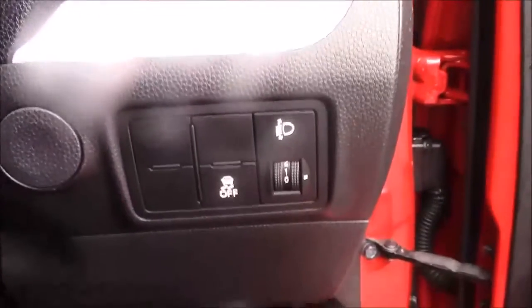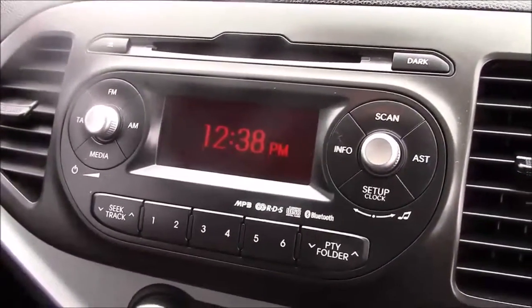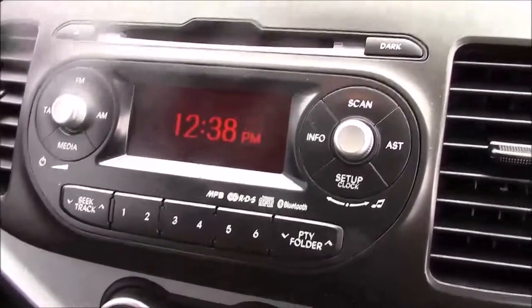Jumping inside the vehicle, to the right hand side of the steering wheel we have all your various lighting controls. And onto the centre console, you have your CD radio display. This comes with Bluetooth connectivity, which allows you to answer phone calls safely on the move. Additionally, you can stream your media from your Bluetooth compatible devices straight to the car without any front wires.